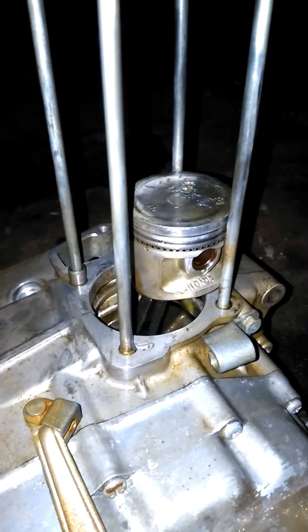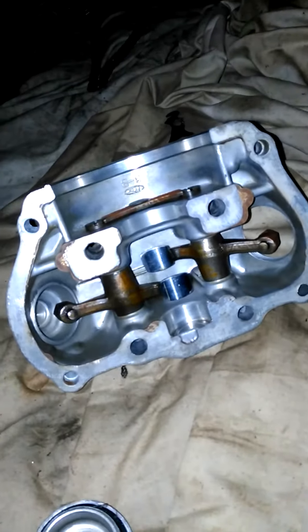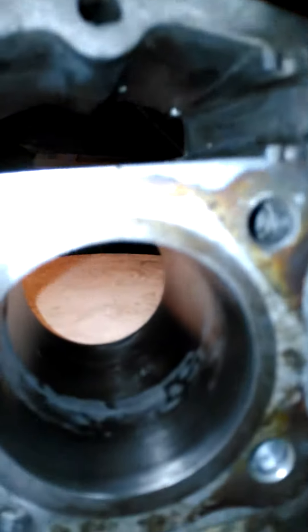The block is all good, the bottom end, the bearings are all fine. Here are the leftovers of the chain for the cam and the guides — they're all fine. This bit is beautiful, it works. This is the rocker arms for the valves, and the two hours I've spent working has all been to do this pretty little thing.